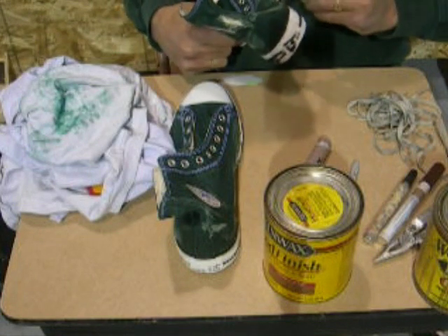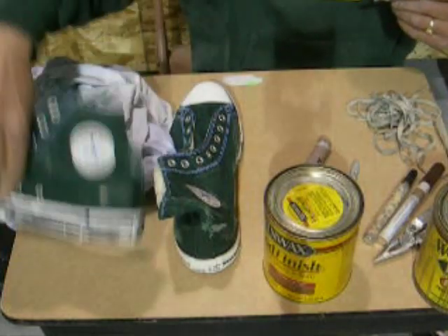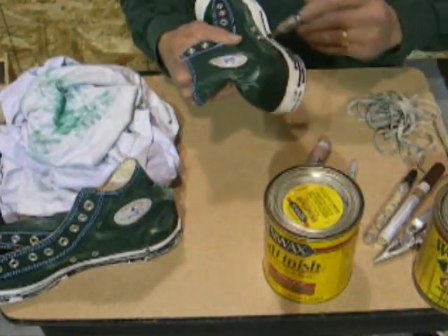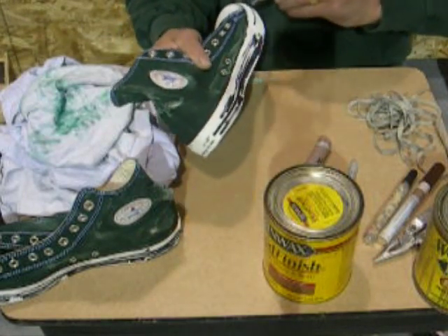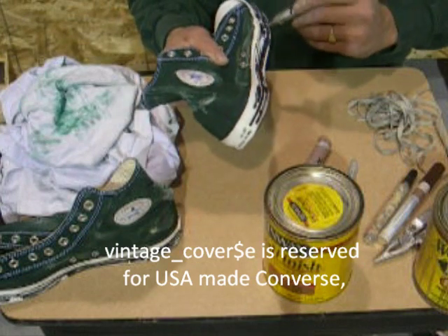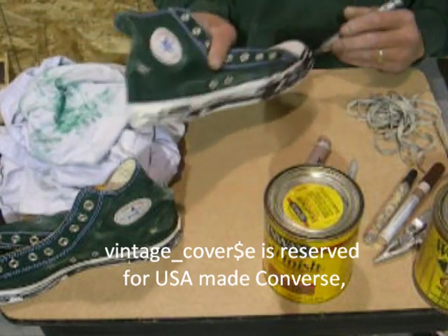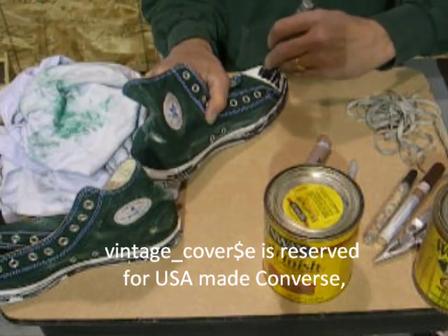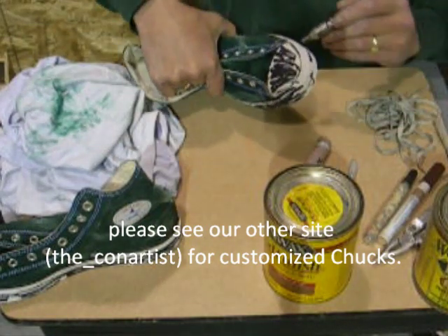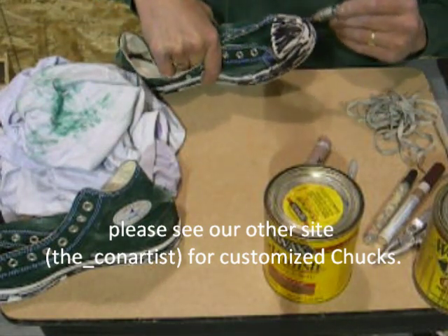I'm going to take pictures of these and probably just put them up for sale on eBay — I'm not going to wear them. These are size 11 in men's. You might want to check us out at our eBay store. I'll show you the address at the end. What you do is go to the sitemap and look up the member on eBay — go to the sitemap in the top right corner, click on that, and then go to find a member.